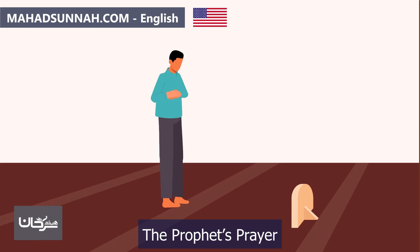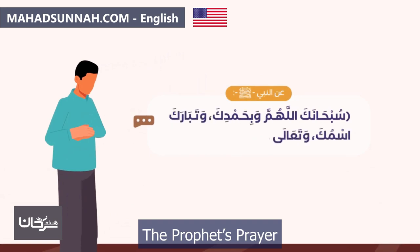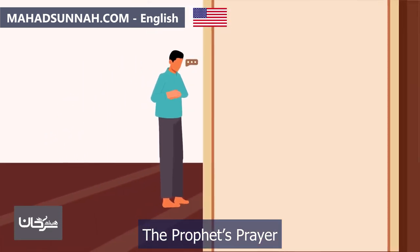They should place their hands on their chest after the takbir, with the right hand on top of the left hand. This applies to both men and women. Before starting recitation, they begin with the opening supplication authentically narrated from the Prophet (sallallahu alayhi wasallam), such as: 'Subhanakallahumma wa bihamdik, wa tabarakasmuk, wa ta'ala jadduk, wa la ilaha ghayruk.'